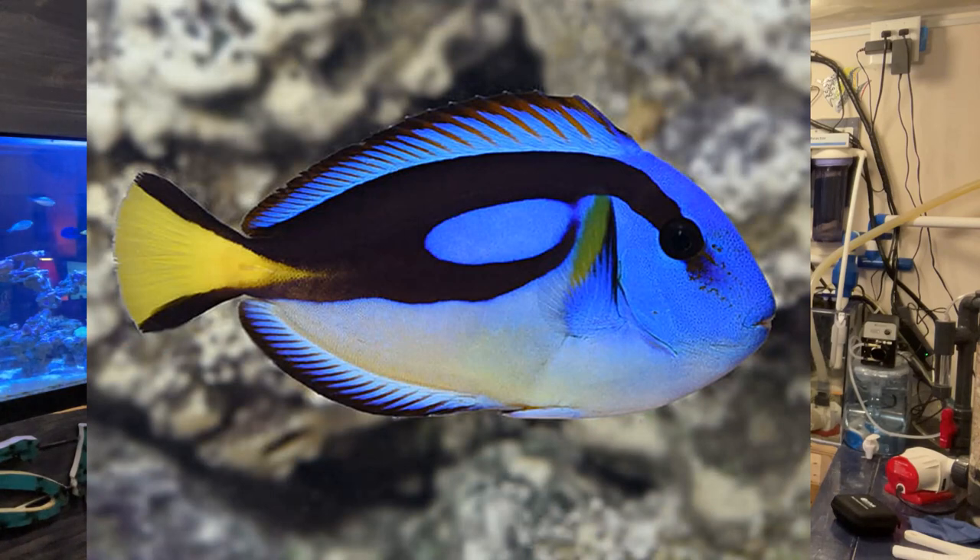You will find a variation of regal tang that is a yellow belly. These types come from the West Central Indian Ocean. Regal tangs live in pairs, but honestly I have only always kept one. I've always been curious to see if a second one would improve the well-being of keeping them.